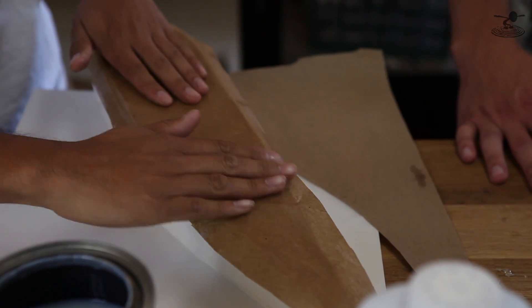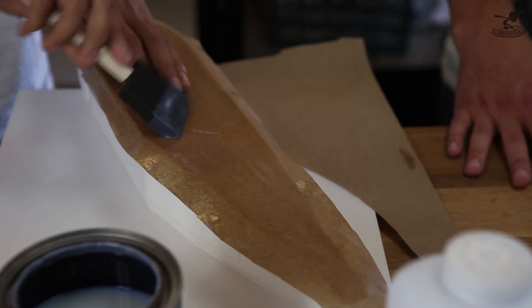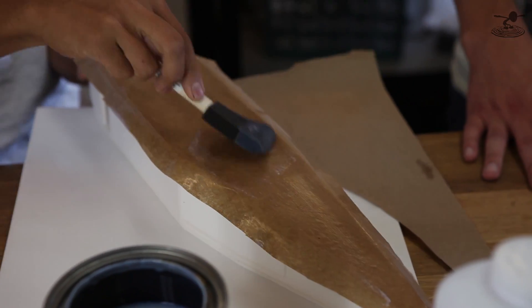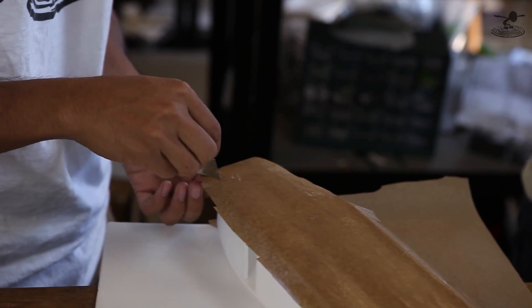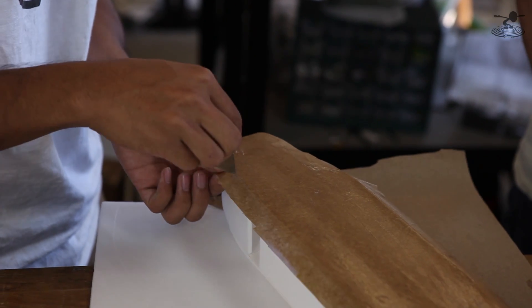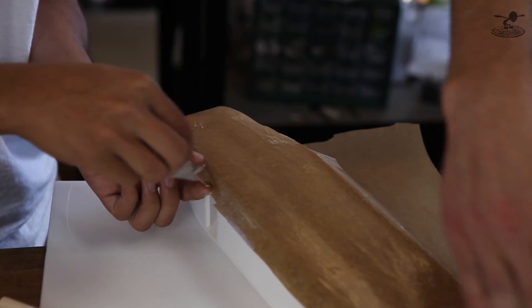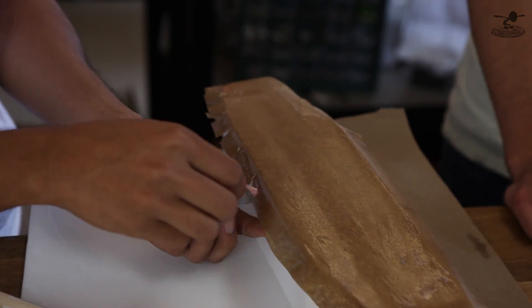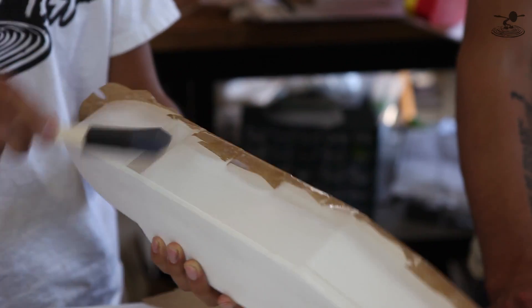You just want to make sure it sticks down real nice — no bubbles or anything like that. Try to get rid of all the bubbles, just squeegee them out. Now we're going to wrap all these surfaces around the corner, so we're going to cut a bunch of relief cuts so it doesn't get all bunched up around the corners. And even if you do bunch it up, you can just sand it off when you get to the sanding point.